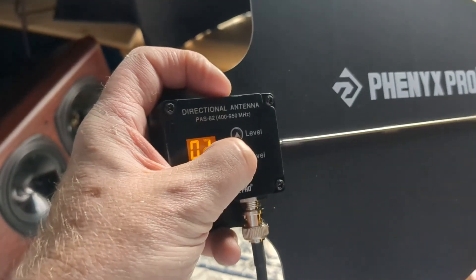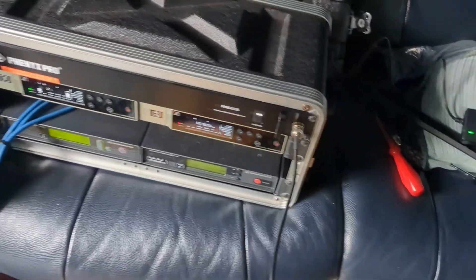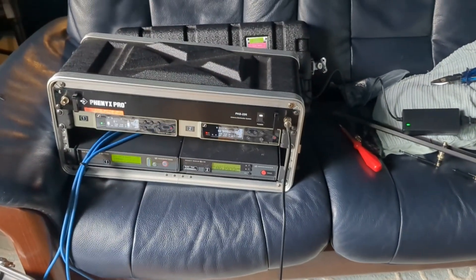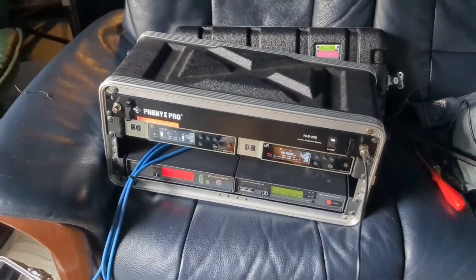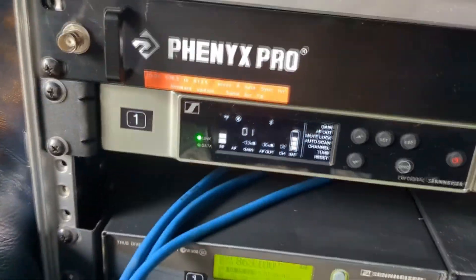If I wind this right down to naught again — it's very easy to adjust and it does remember the setting — you immediately lose lock. In a live situation you'll have these up high above the audience pointing at the stage so they have direct line of sight. That's the way you would use these — you wouldn't have them pointing at the side of the stage.